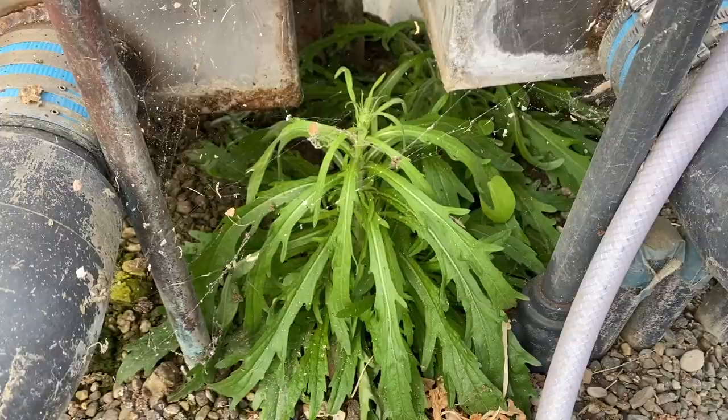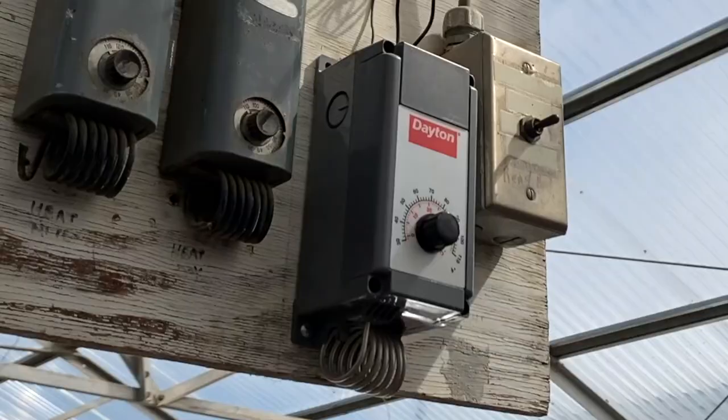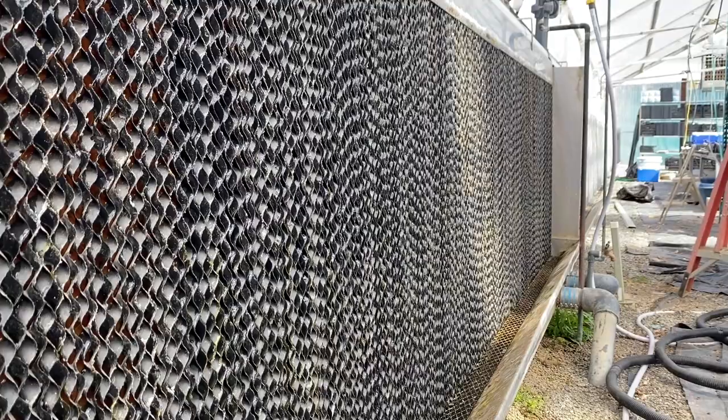Okay, so we've got some very dead plants, some weeds that will definitely need to go, and just some general TLC all around. But let's start by turning on the thermostat.